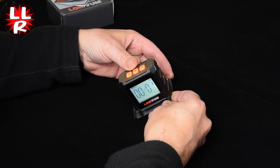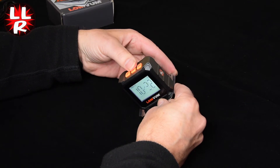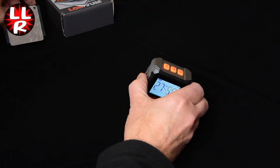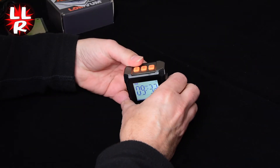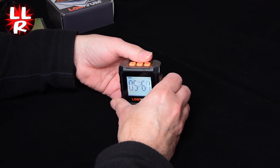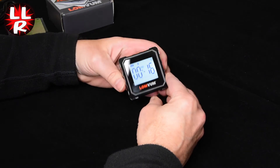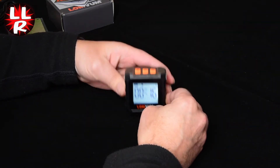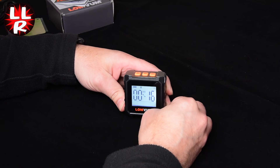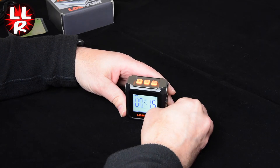To get rid of the reference and return to normal leveling, press the reference button again and we're back to where we were. Another feature is the hold function — if you're holding the unit over your head and can't see the display, press the hold button and it freezes the display on that number. You can then bring it down and read the measurement. A short press again releases it and we're back to normal leveling.